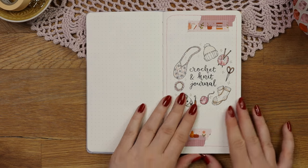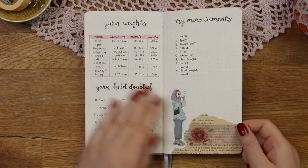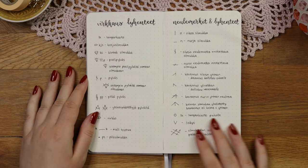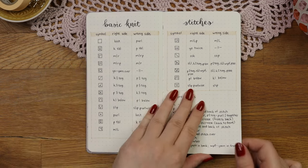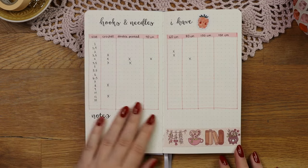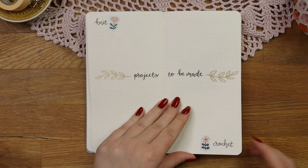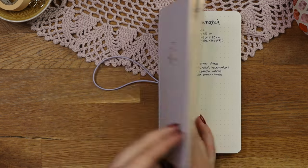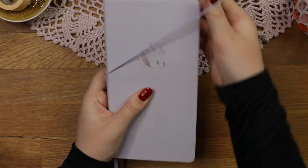Anyway, here's the final flip-through of my crochet and knit journal and I would love to hear what you think of it. If you don't knit or crochet, you could always make this kind of journal for other hobbies as well, and I hope you got some new ideas or inspiration from this video. Remember to leave a like and also a shared emoji in the comments if you enjoyed watching.